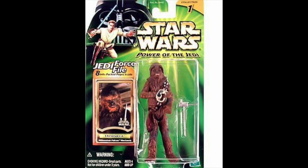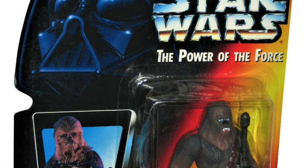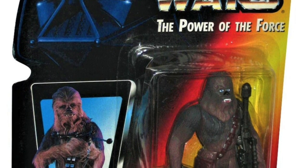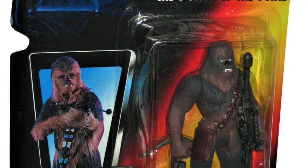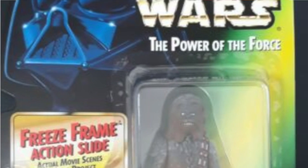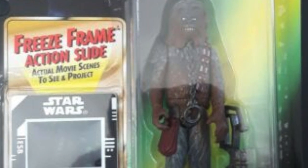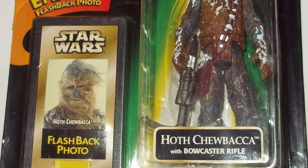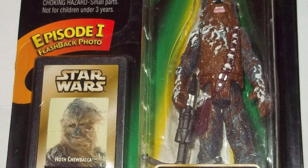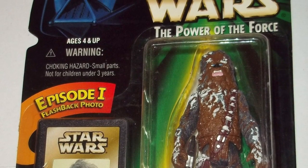Another example was when Star Wars went from including actual pack-ins to just giving people packets of paper. As prices continued to increase, Hasbro felt the need to somehow plus up the figure to compensate for the fact that the SRP kept increasing. The original Power of the Force Chewbacca just came with Chewbacca, but a year or two later when the price went from $4.99 to $5.99, a slide was included. Then before Episode One, slides were offered as flashback photos, which were also made of paper, though with some plastic.